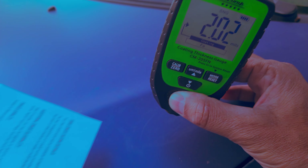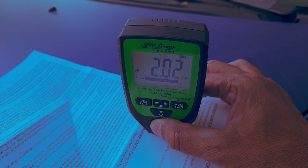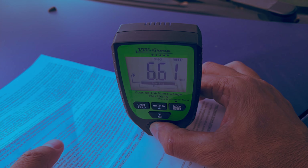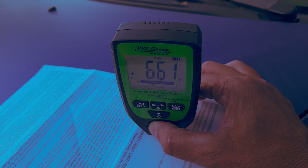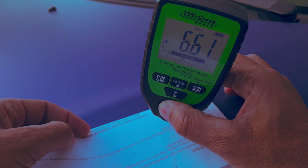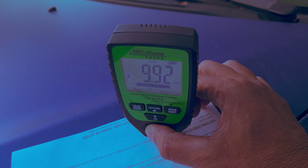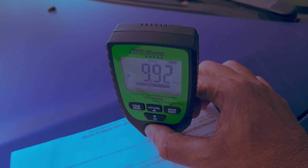Now adding a piece of paper and measuring in the same exact location, you can see it jumped up to 6.61 mils or 661 thousandths of an inch — the device is now measuring the thickness of the painted surface plus the thickness of the paper. Folding the paper over again, the reading jumps further to 9.92 mils or 992 thousandths of an inch.